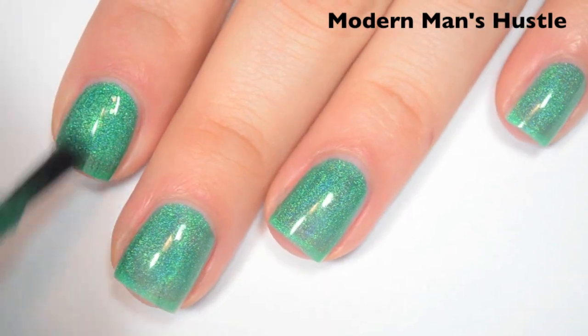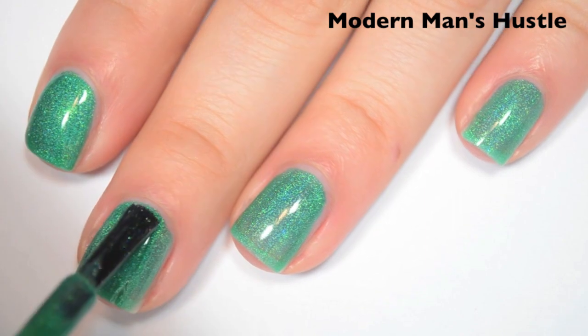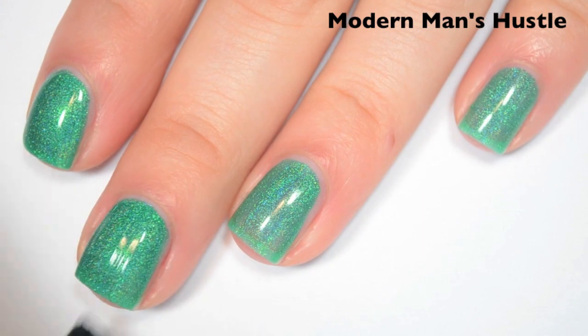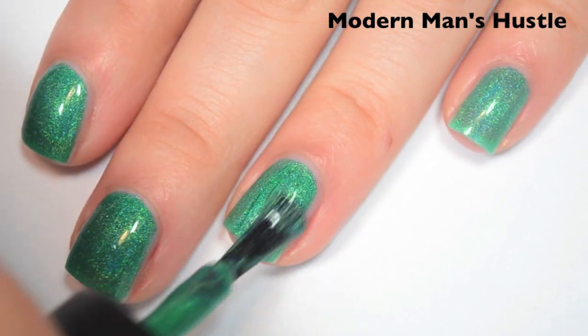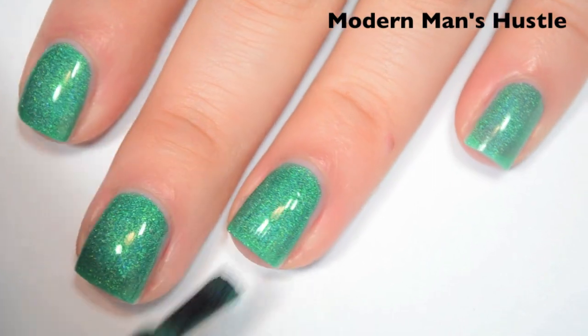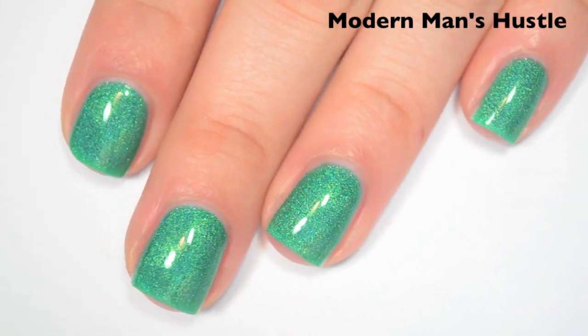Here's two coats. This one covers like 98% on the second coat — I can still see a tiny bit of my nail line, but I don't think it's enough to justify a third. Like the other ones so far in this collection, this one dries really shiny. I'm really impressed with how glossy these dry. There is two coats of Modern Man's Hustle.